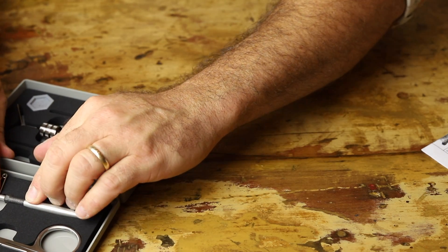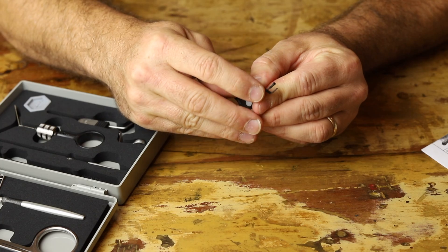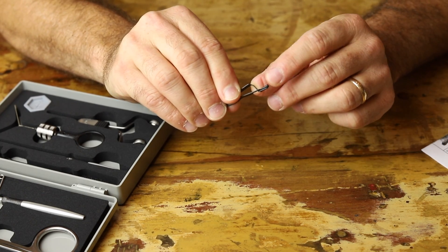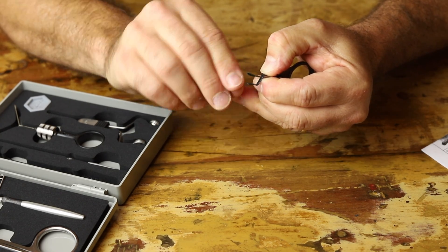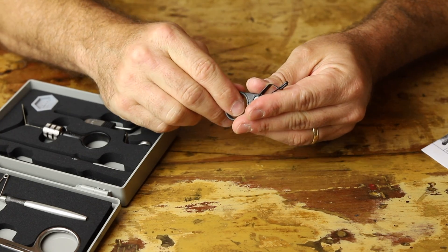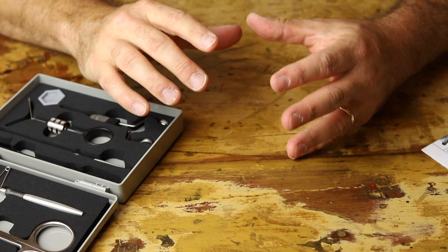Next is a small set of hackle pliers. You pinch down and it opens those little jaws. On one jaw there's a piece of rubber — looks like black electrical tape — which helps push the material, the hackle, against the other metal jaw so it locks very tight. There's also a hole so you can place your finger in and spin it around the hook. A nice little tool. You can also use hackle pliers on other materials — I use them a lot on small wires.